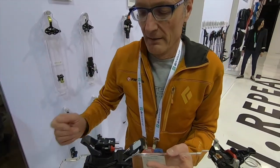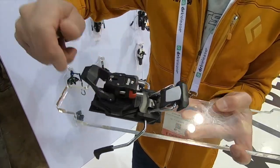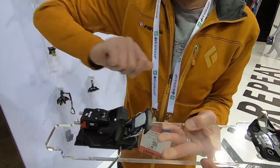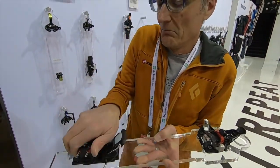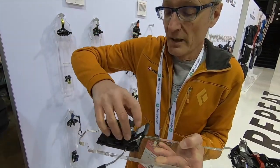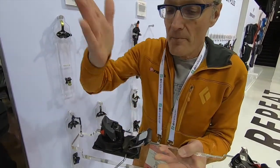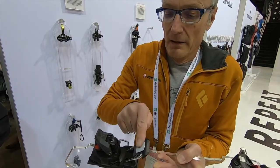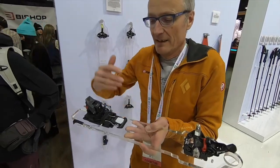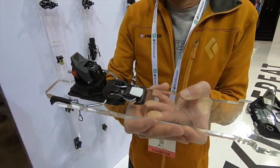The handling is also important. It is very easy to switch mode: you use the climbing aid as a lever and you can turn the back unit in any direction. You don't need to touch the brake, because with the first step the brake stays in position and you can climb up.